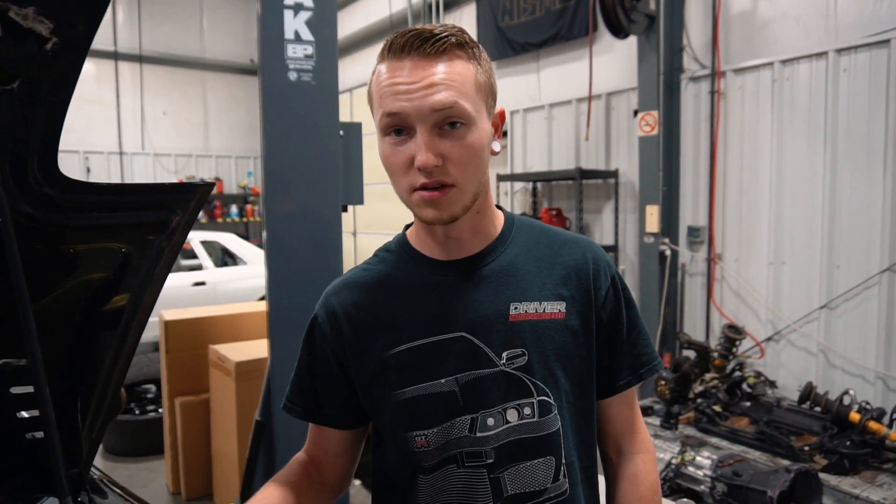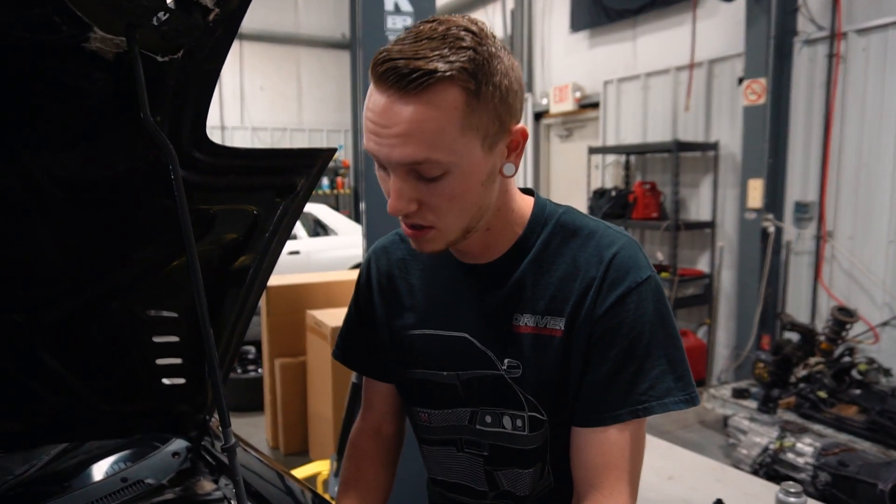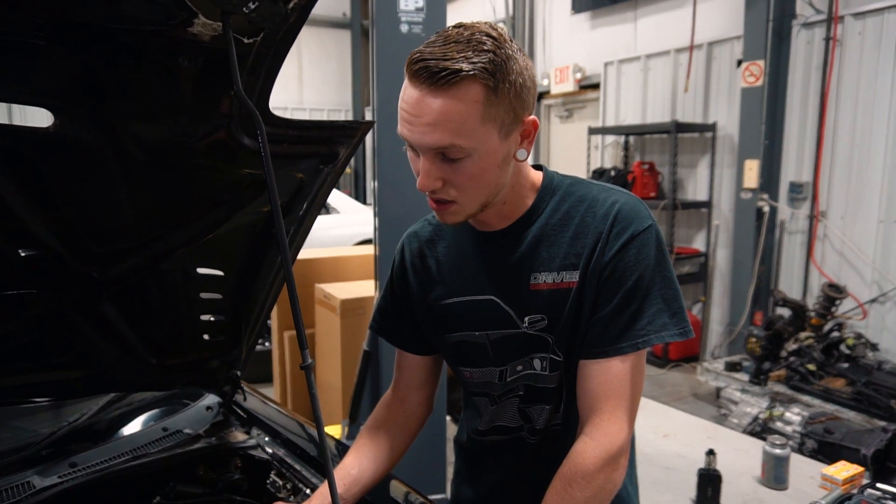What's up guys, so today we're going to be doing a compression test on a Mazda RX-7 — it's got a 13B rotary motor. First step, you want to run the motor and get it up to temperature, and once it's up to temperature, turn it off.